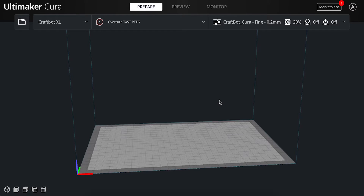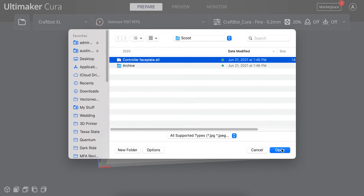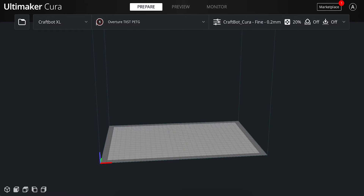Next, let's look at adding and orienting our parts for printing. Add your part or parts by using the folder icon in the top left or by drag and dropping your parts into Cura. The first thing we're going to do is ensure that our part fits on the bed of the CraftBot XLs. The gray bounding box underneath it represents the print bed, and the blue outline represents the vertical print area we have to work with. If your part is outside of either of these, it will be represented by the hatched pattern seen here.